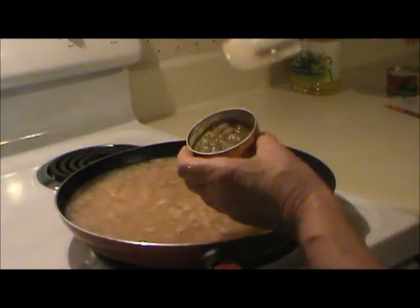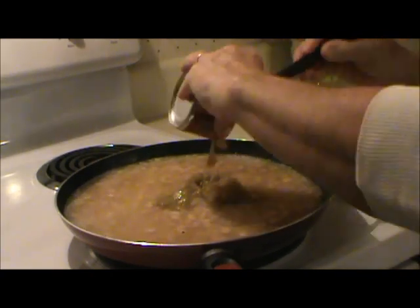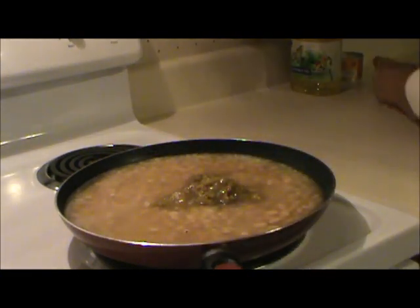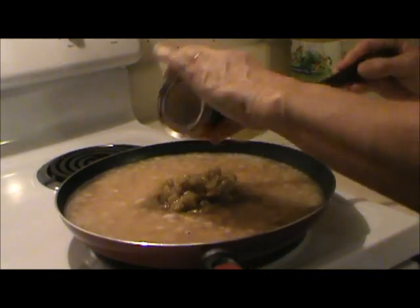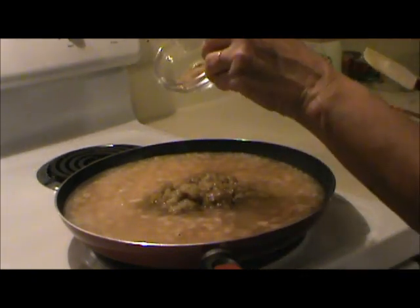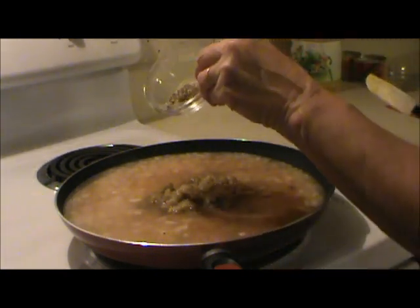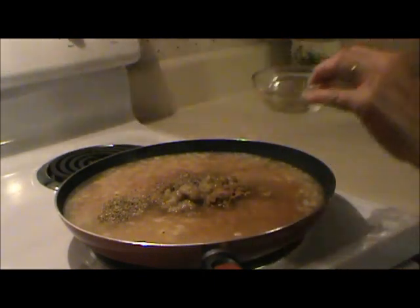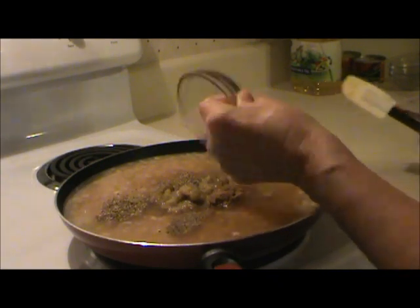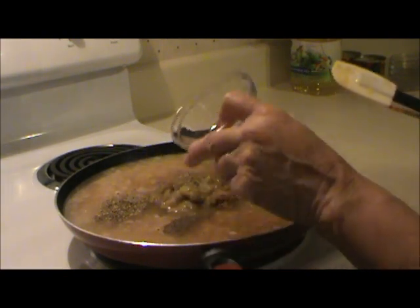Add two 4-ounce cans of diced green chilis. A teaspoon of salt, a teaspoon of ground cumin, a teaspoon of oregano. It calls for half a teaspoon of pepper, but my daughter-in-law said that was too much, so I'm using about a quarter teaspoon. And a quarter teaspoon of cayenne — she said that was a little heavy too, so I backed off of that a little bit.